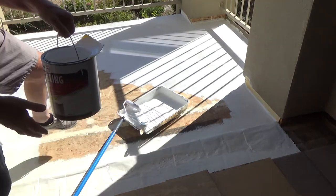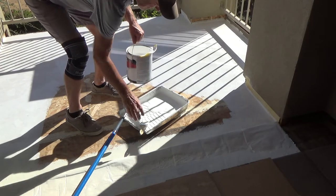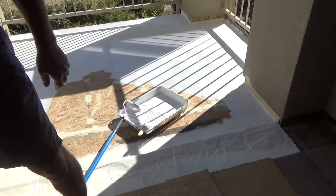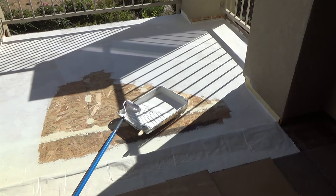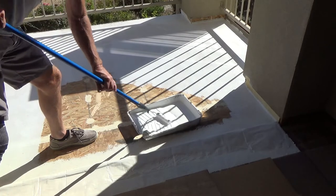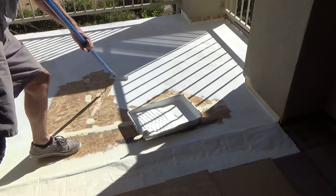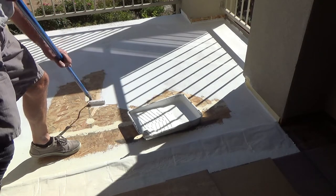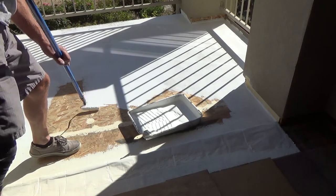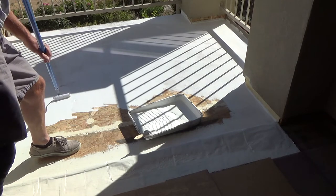Looks like I need just a little more here. I haven't even used the paint much and I'm already getting a slight skin over the top of it in the bucket. It's not that hot outside — I don't know what the deal is.